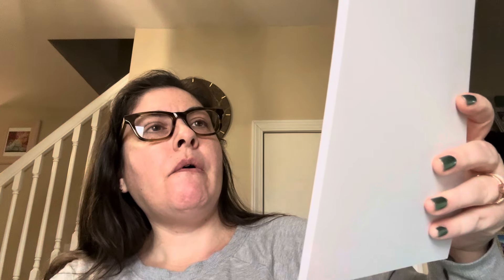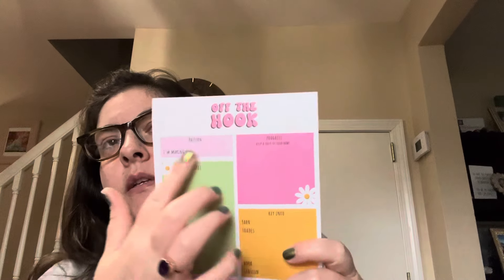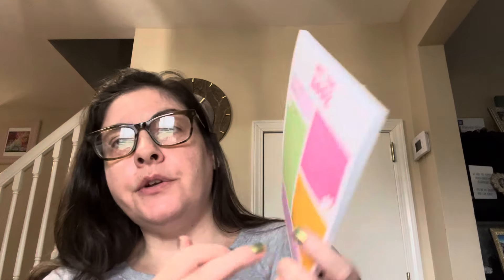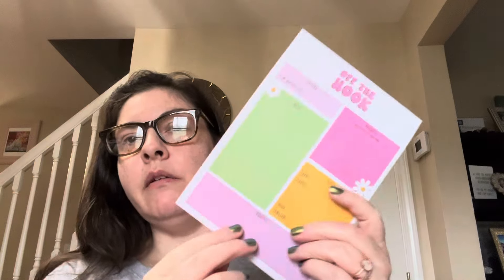And then what is this? "Off the Hook" — oh, it's like a little notepad to keep notes on each of your projects. That's kind of cool — you can list the project you're working on, the yarns you're using, the different colors, your hooks, and any notes you have on the patterns. There's like a whole pad of them in there. Nice, I like that.